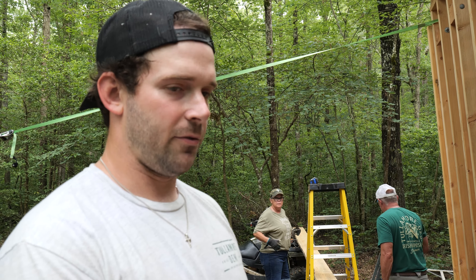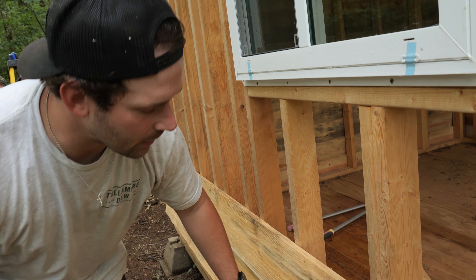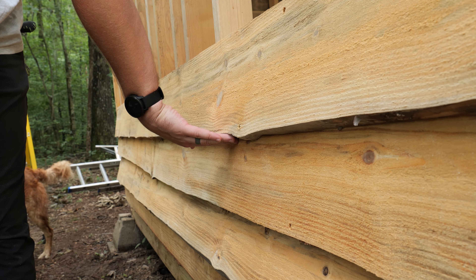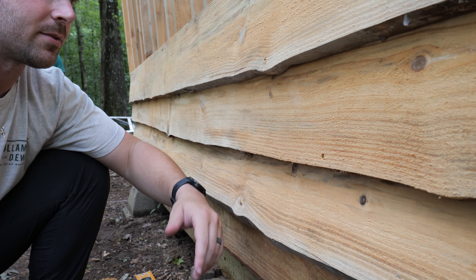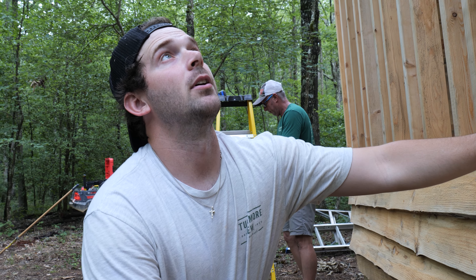We've got four boards up so far. I just want to show you guys how cool and unique a lot of these boards are. I really like how you get that wide part that comes down on the overhang, and how they're all different. It almost looks imperfect, which gives it such a cool feel and look. Really happy with the way it's turning out and we're making good progress, so let's keep after it.